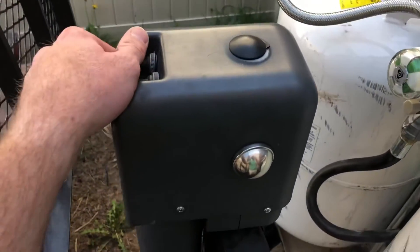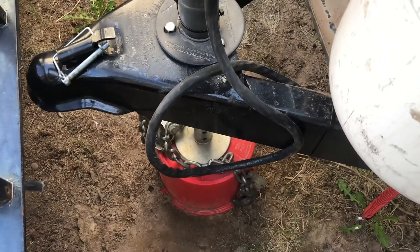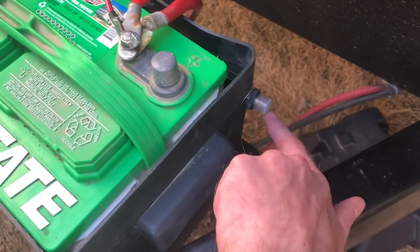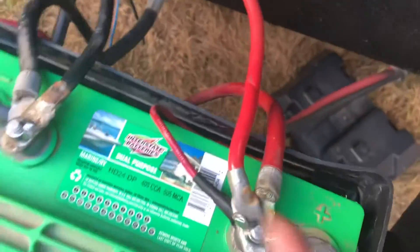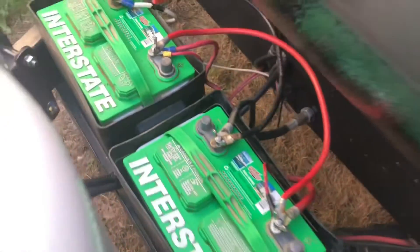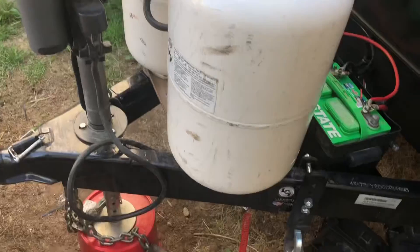If all is done right, this should work. I don't want to go too far because I still have my jack stands down, but I just want to see if the motor is working. There we go — power! That's how I was able to rewire this and put a new circuit breaker coming out of the side that I can easily click to reset, with all of the wires neatly tucked in behind the battery. Hopefully this helps if you have a similar issue with your tongue jack — it's not specific to Husky. Let me know what you think.